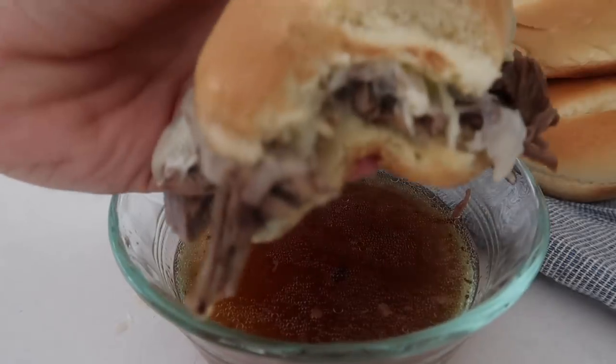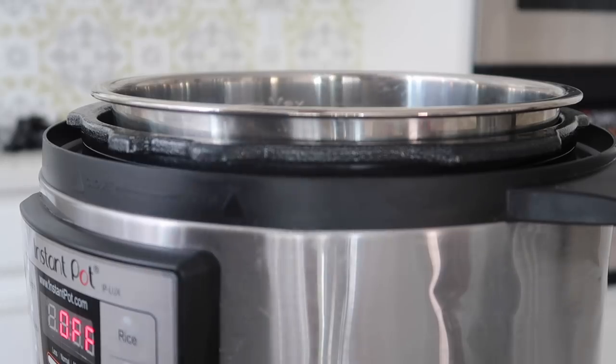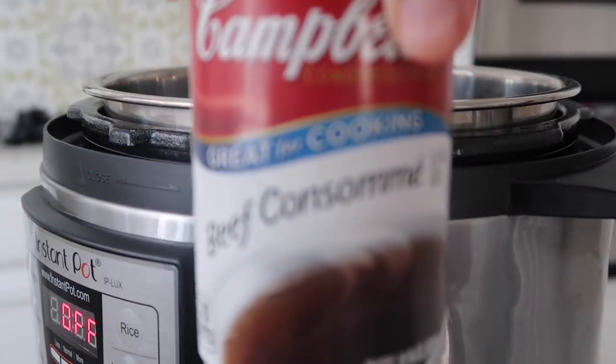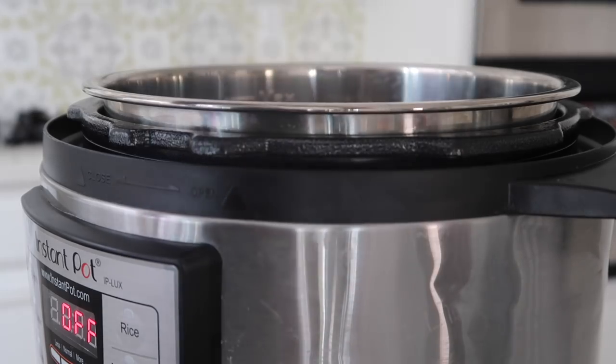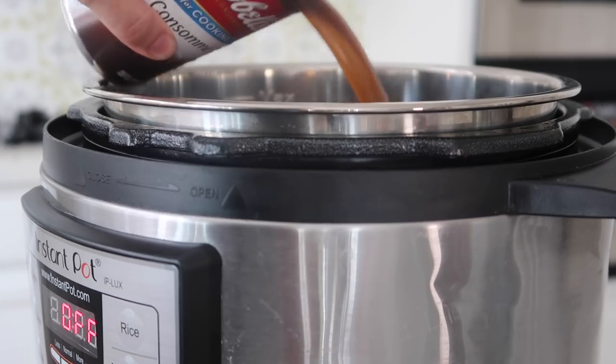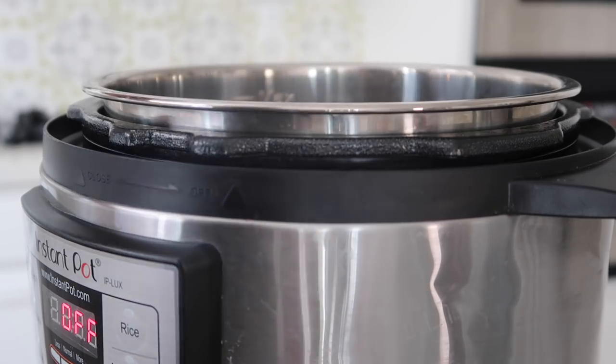Alright, let's go into the kitchen and make delicious Instant Pot French dip sandwiches. You're gonna start with a three-pound roast — it doesn't have to be the best cut of meat because the Instant Pot will cook it well. Next you're gonna add two cans of beef consommé, which you can find in the soup aisle.